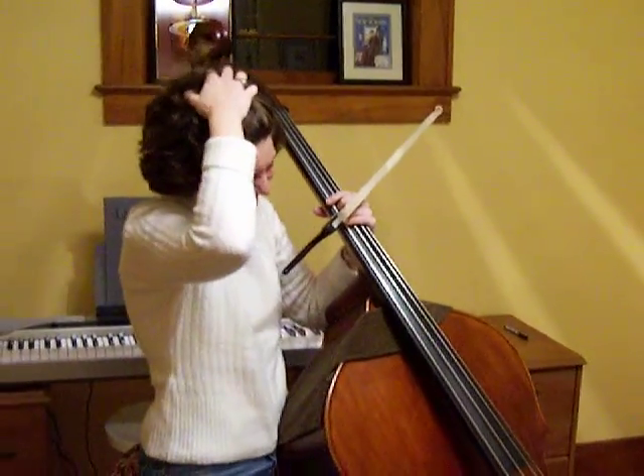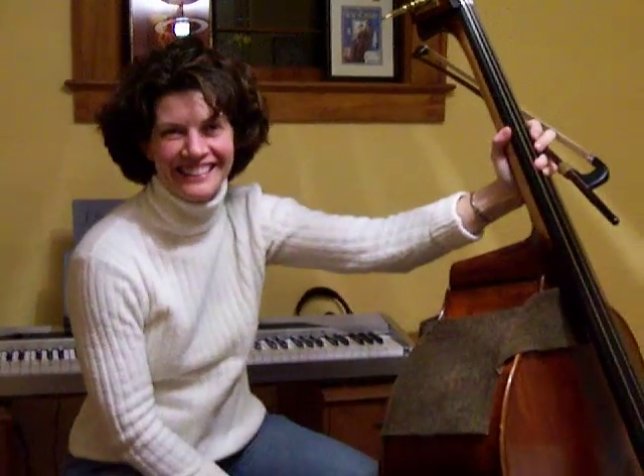It needs a little work. It doesn't need work. Well, okay, maybe it needs a little work. Well, bravo. That was great. Are you going to let me watch it so I can figure out how to practice better? Yes. Okay, thank you.